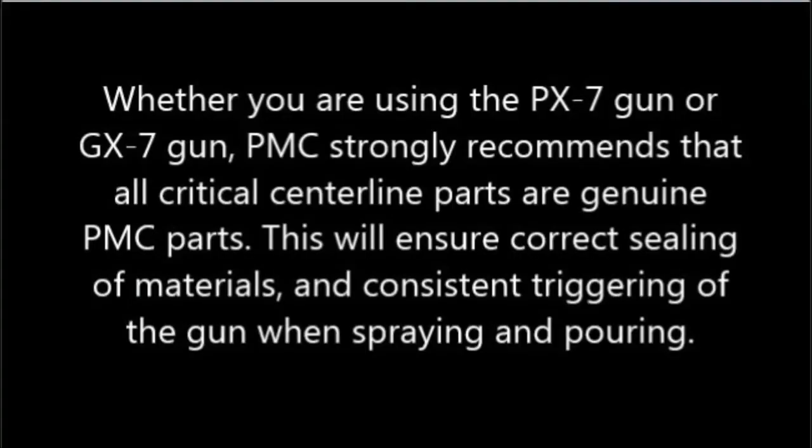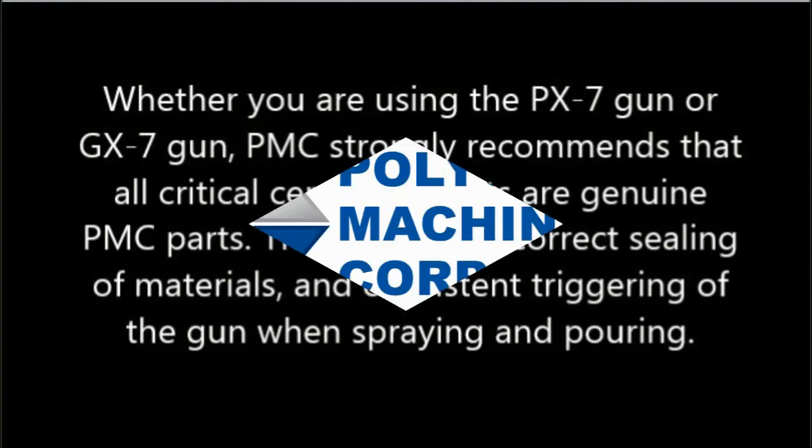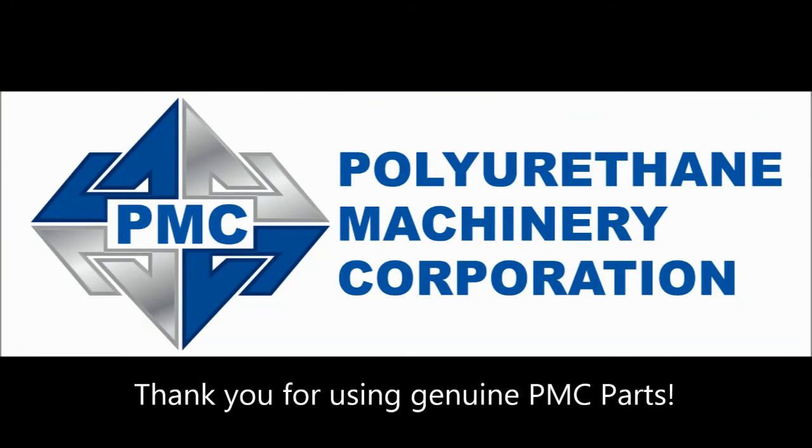Whether you are using the PX-7 gun or GX-7 gun, PMC strongly recommends that all critical centerline parts are genuine PMC parts. This will ensure correct sealing of materials and consistent triggering of the gun when spraying and pouring. Thank you for using genuine PMC parts.